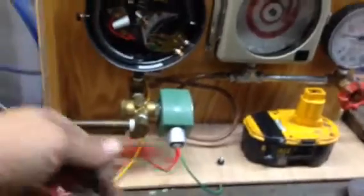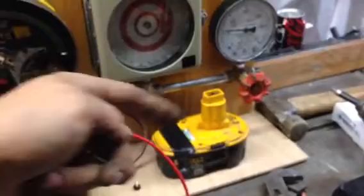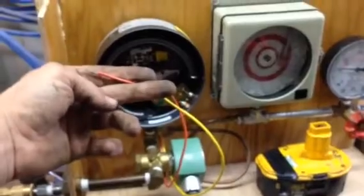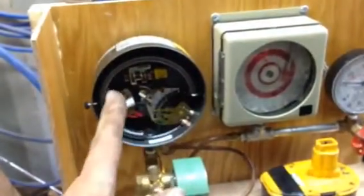I'll be operating the solenoid with the two red wires, the green ones on the ground, and I'll be using an 18-volt battery to do so. At a future date I will hook a battery and light bulb up in this circuit to signify the position of this switch.